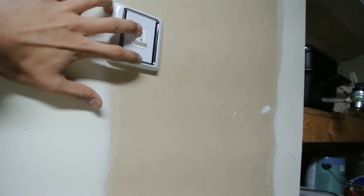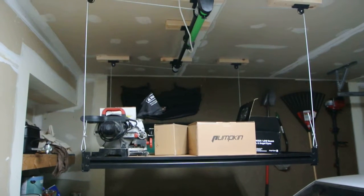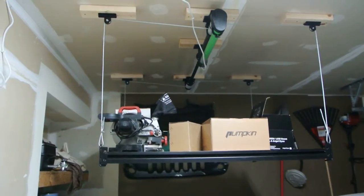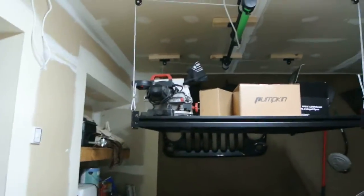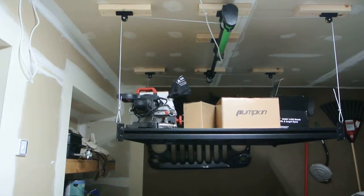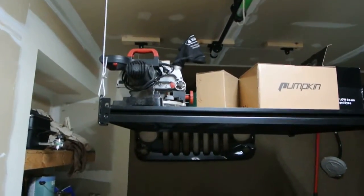So let me show you how it goes up. It does have a good amount of speed. It will go all the way up and it does drop all the way down to the floor in case you want to add something heavy to it. You can drop it all the way to the floor and then pick it up from there. It does hold up to 250 pounds.